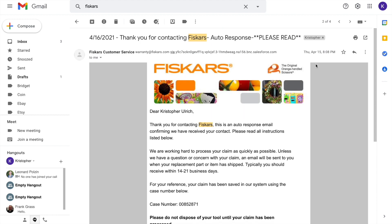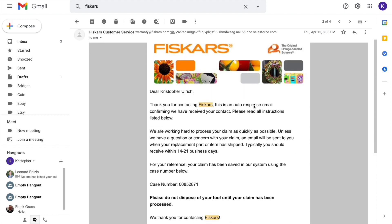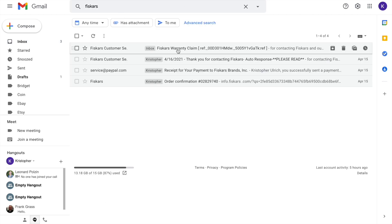Here's the last email that we sent on Thursday the 15th of April. They said they would get back to us within 14 to 21 business days when they have a tracking number. And as you can see, today it is the 18th of May — just over a month later — with a nice apology for the delay. The claim has been processed and I should get a tracking number soon. This seems like a personal kind of email, and it is still the end of COVID, so I was not expecting anything within 14 to 21 days. So five weeks later — that's pretty good.